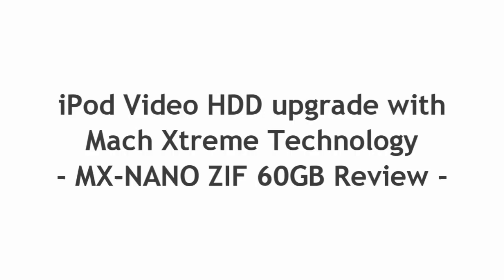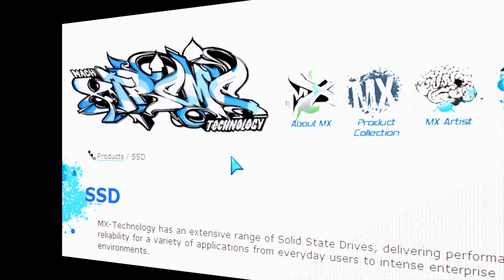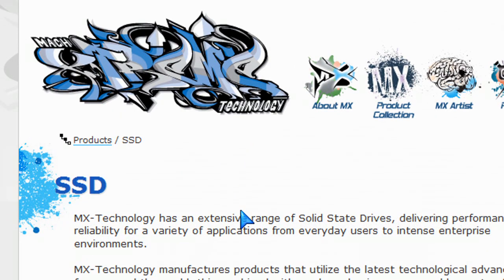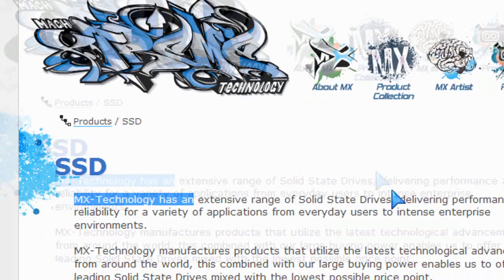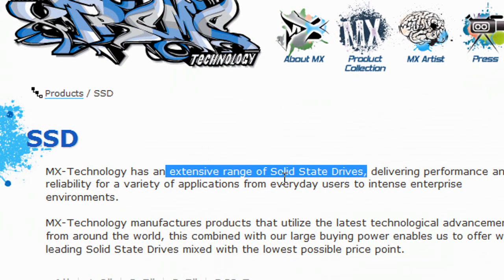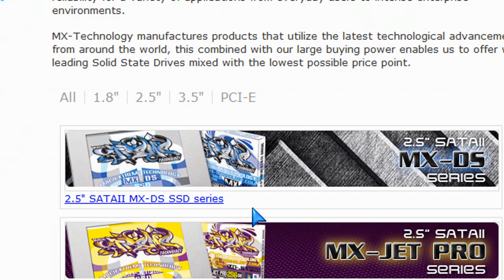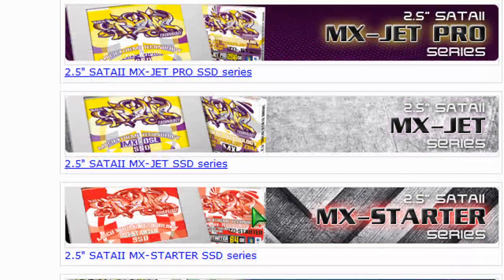Welcome to MacBooks Good Tips and Reviews. Today we're looking at how you can upgrade your MacBook Air or your iPod video hard drive using the Mach Xtreme technology. Mach Xtreme is a new company from Taiwan that just started earlier in January of this year. They specialize in SSD drives, flash memory drives, and memory. I'm going to start off by reviewing one of their products — an SSD drive.